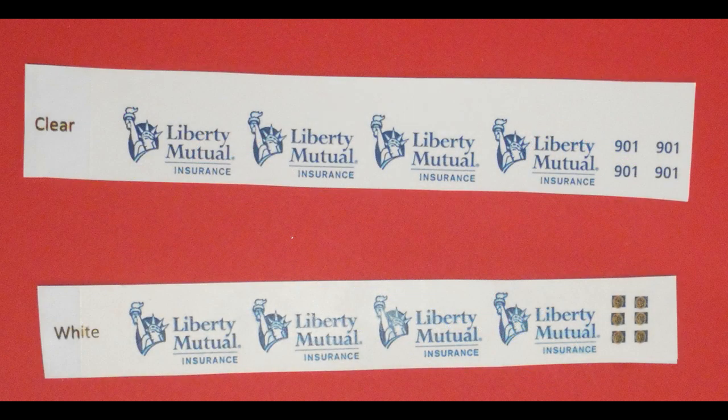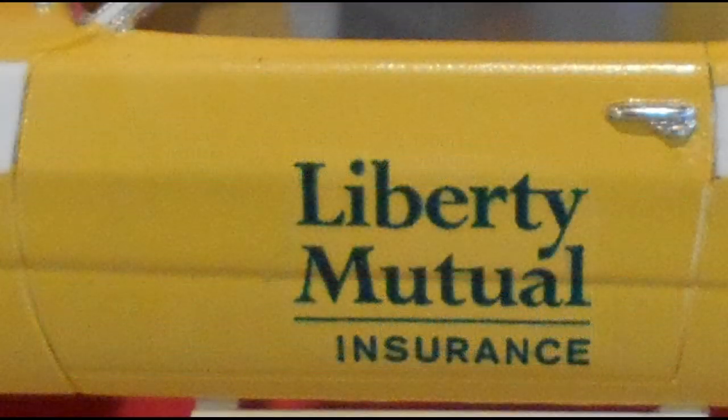Here are the Liberty Mutual logo decals printed out in both clear and white. You might ask yourself why — I'll show you in a second. First we'll use the decals printed on the clear paper to put the large Liberty Mutual Insurance script on the door panels.